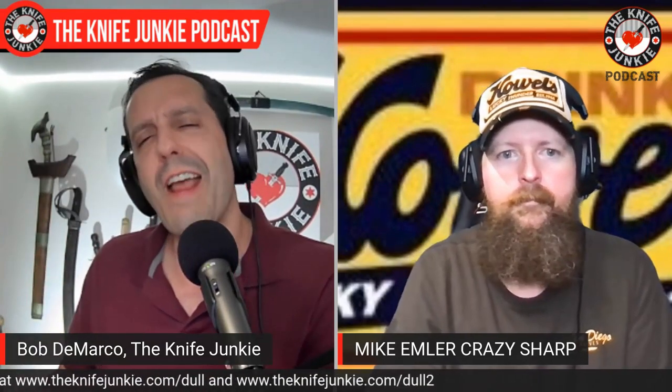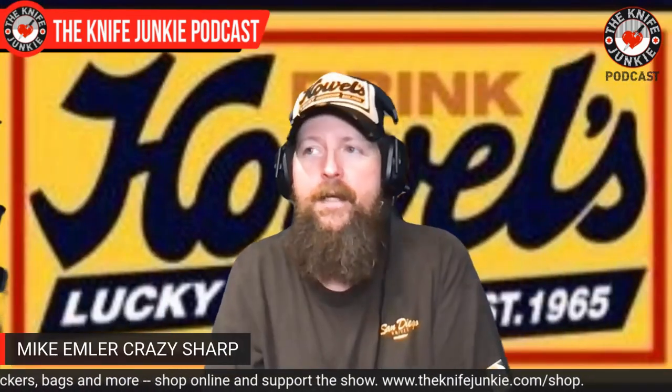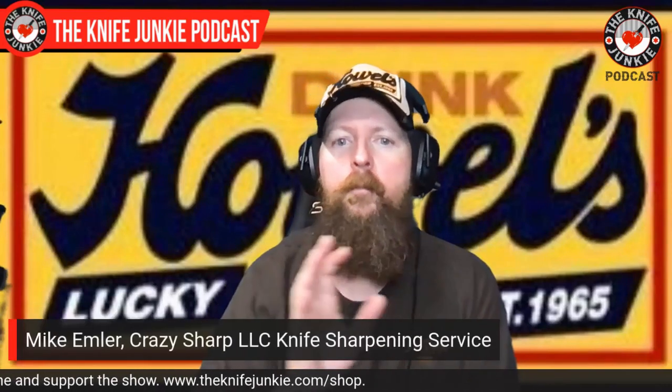Can you think of any other enthusiast community where you can just commission something like that? No. And that's the cool thing about the knife community — you can have that input, and a lot of knife makers, if you approach it correctly, are open to it.